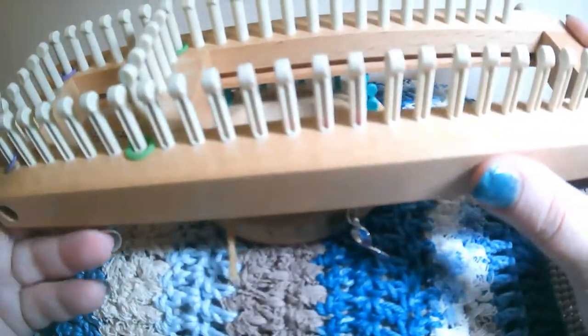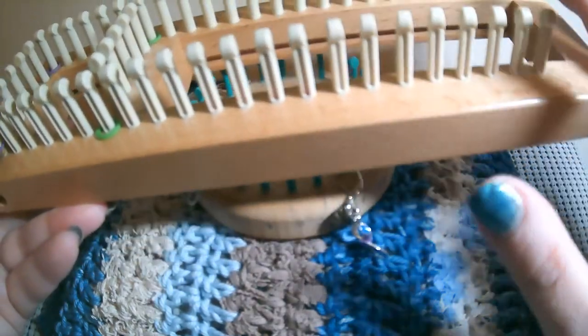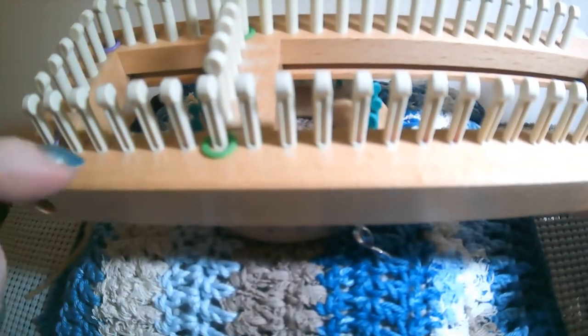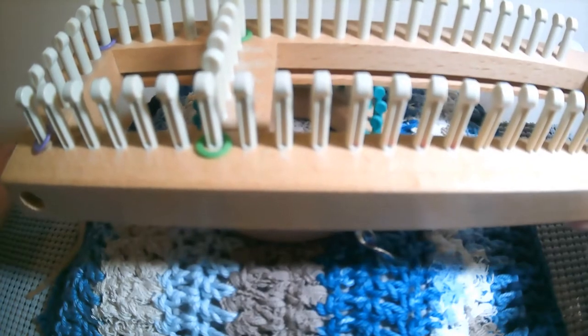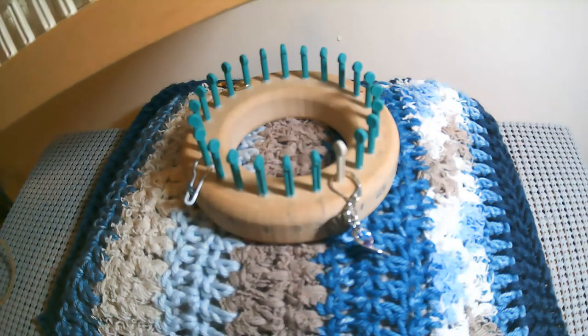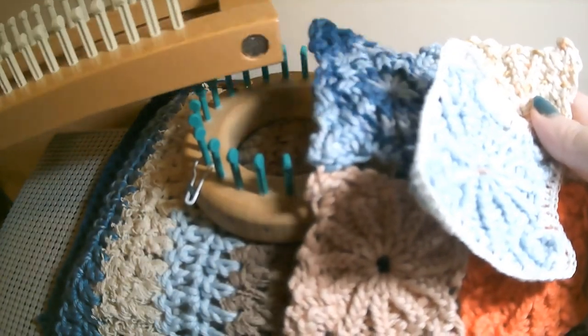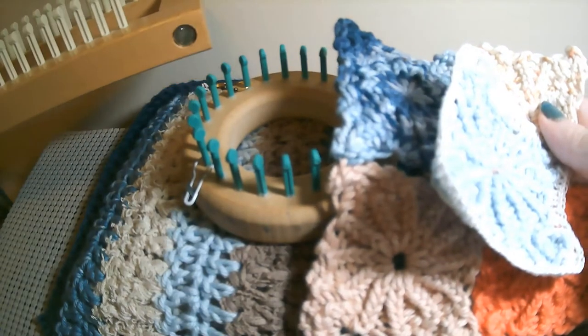Every six pegs I put a stitch marker, because you have to have four stitch markers and it has to be divisible by four. For example, if you had 28 pegs instead of 24, you would put a stitch marker every seven pegs, because seven times four is 28. So it would be a little bit bigger, but it doesn't matter — it's very versatile.